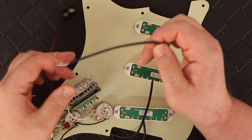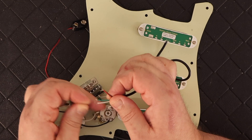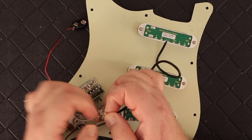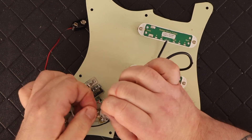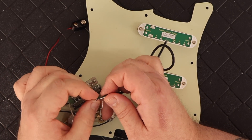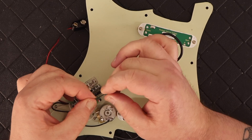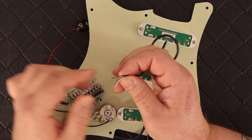So next I took the wires from each of the pickups and twisted them together and tinned them so it was easier to insert. Like I said, you twist together the white and red leads and everything else is by itself. Then you just put — at least with the Seymour Duncan pickups — the corresponding color of the wire into the corresponding hole.